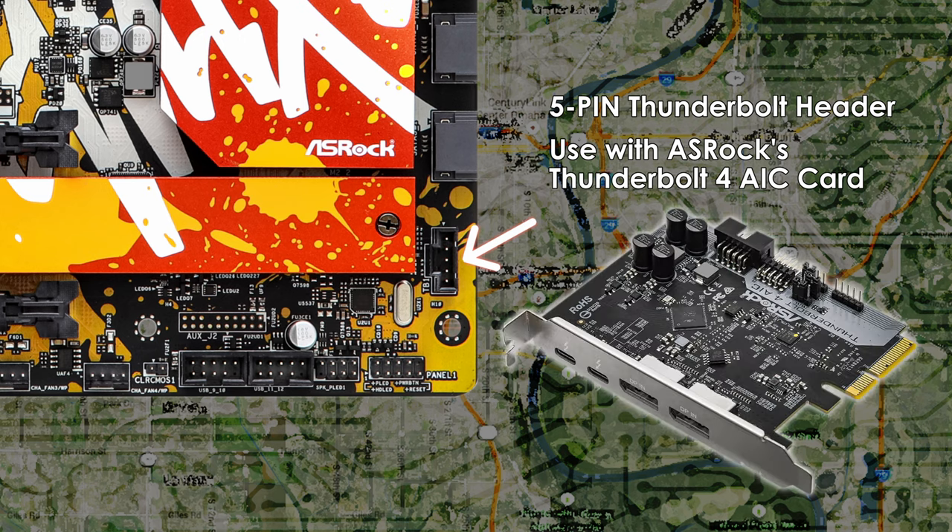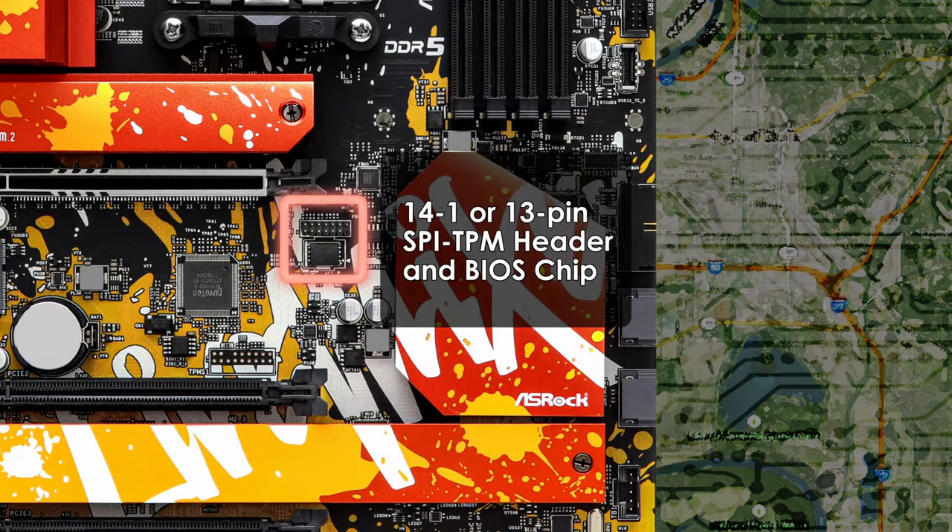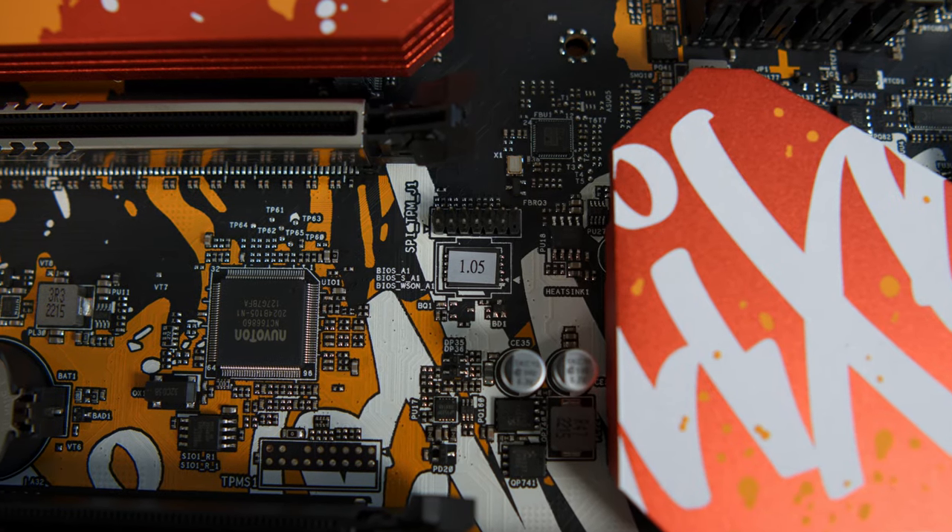You'll want to plug the Thunderbolt AIC card into your second PCIe slot as that's the default, although you should be able to use the third slot as well if the second is occupied by a capture card. The final header is the Trusted Platform Module (TPM) — an SPI-TPM header with a 14-1 (13-pin) configuration, located below and to the right of the top PCIe slot just above the BIOS ROM chip. As with their B450 and B550 motherboards, ASRock puts a sticker on the BIOS chip to inform you of the installed version.